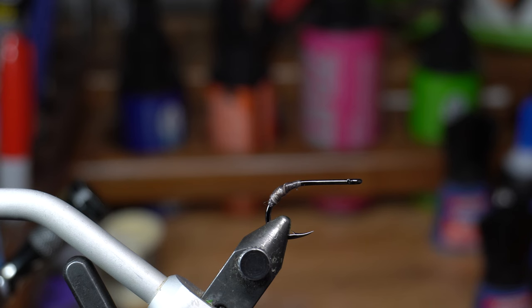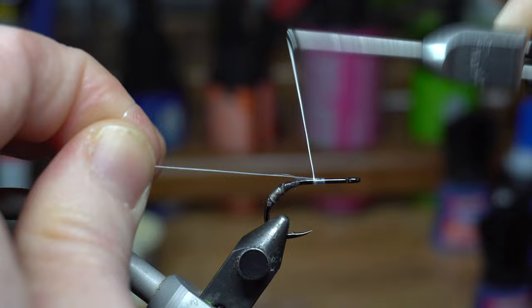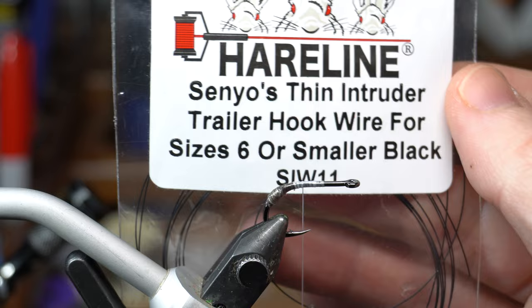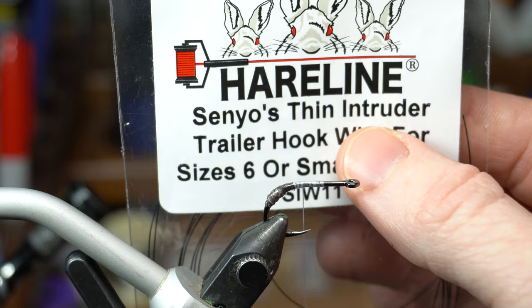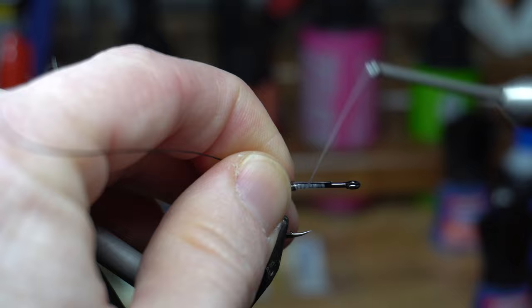Let's go ahead with the hook. I would have tied quite a few of the tails first before moving on, but since I'm only tying one, we'll move on. I do this in steps basically, and it makes it a lot quicker. We're going to go back to that stronger thread — white is fine. I'm using the Vivas 140. We'll just start the thread — it doesn't have to be right up by the hook eye. We're going to bring it back, cut the thread off, come back up a wrap or two back from the hook point. We're going to use this wire to attach it. This is Senyo's thin intruder trailer wire — it works really well. For the smaller size I use size six or smaller — even though it's a size 4 hook, the six works just fine.